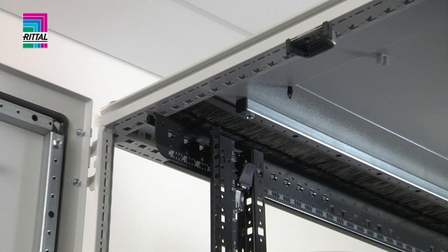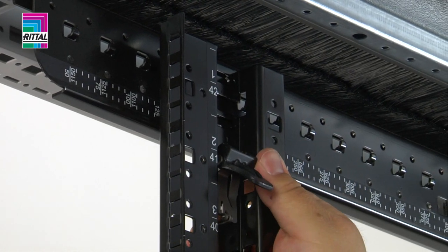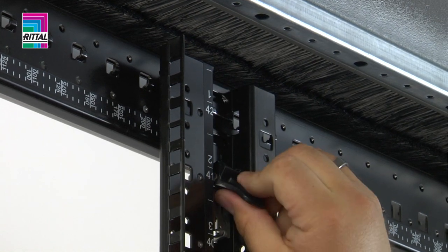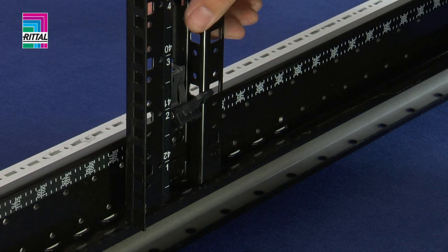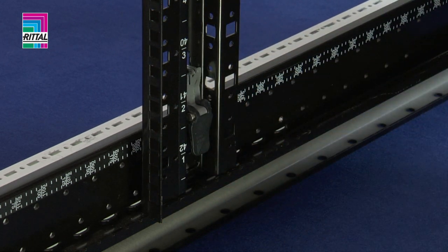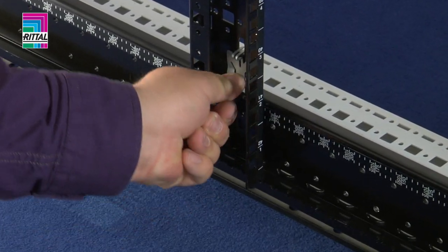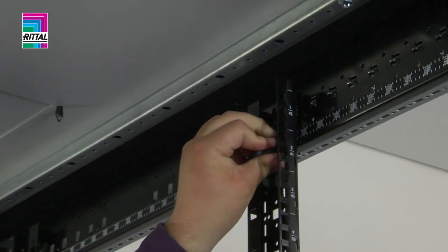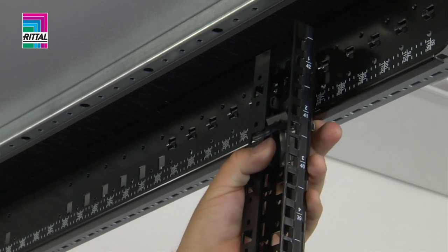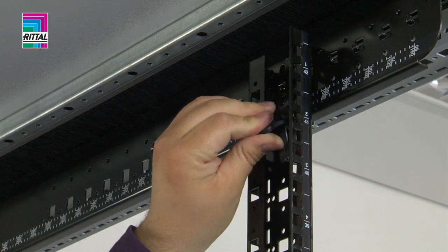The front bar is inserted into the pitch pattern, while the rear bar is freely positionable, so that any required distance between the 482.6 mm levels can be achieved. Adjust the distance from the front door to the first 482.6 mm level. Simply loosen the attachments, position, latch home and it's done.